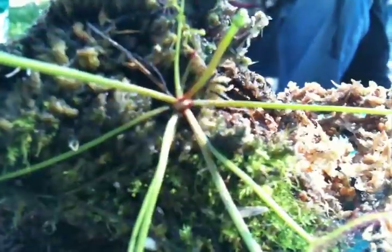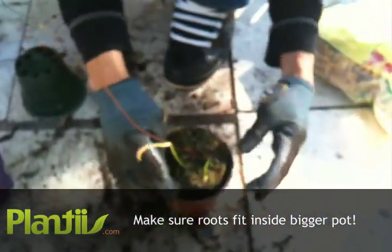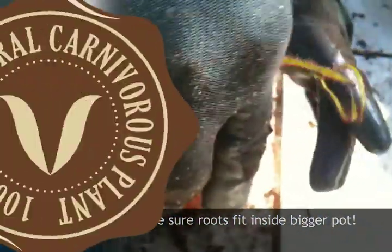Now you're ready to replant in a bigger pot. We'll make sure that the pot is indeed bigger than it was previously in. This is a great way to grow your collection.